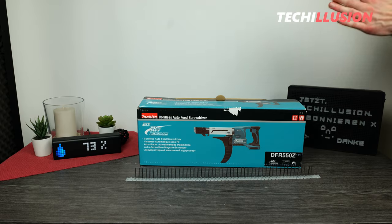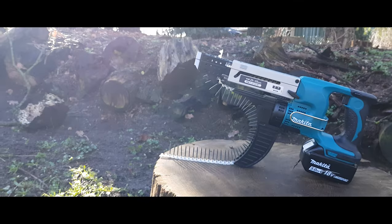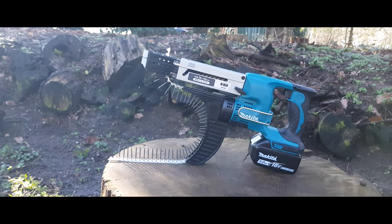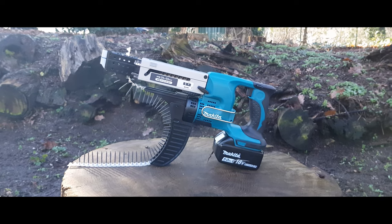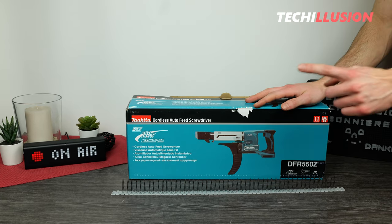The Makita Magazine Screwdriver DFR-550 — definitely a very practical device. You requested the video and today is the day. We'll take a detailed look at this tool. Thanks again for the video suggestion. If you have more ideas on what I should feature or test, feel free to write them in the comments below.